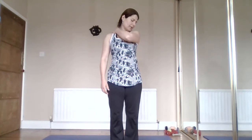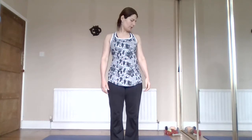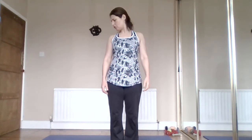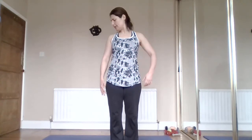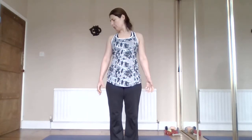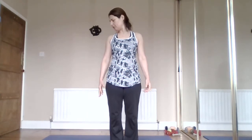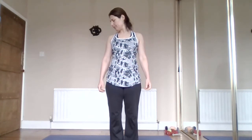The upper trapezius elevates whenever we get stressed. Hold that stretch, breathing easy - it's important when stretching that you don't hold your breath. Work with the breath: as you breathe out, get that feeling of releasing, relaxing, becoming a little heavier. Come back to center.